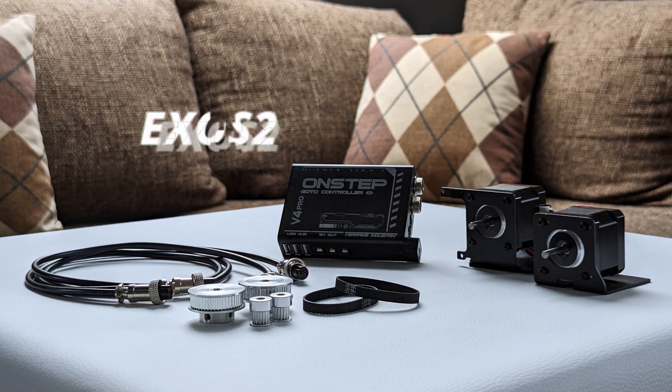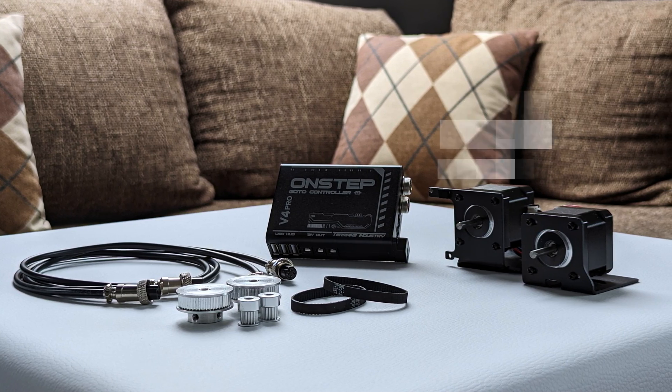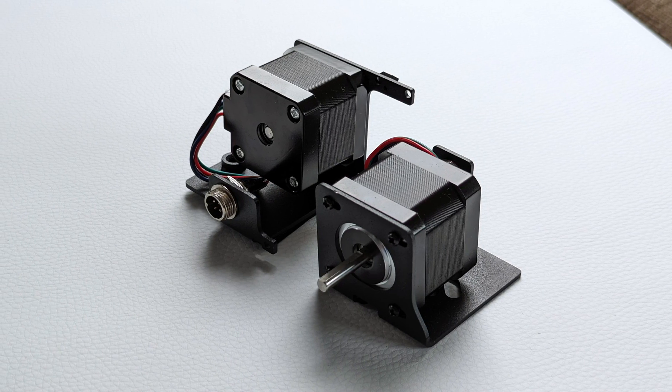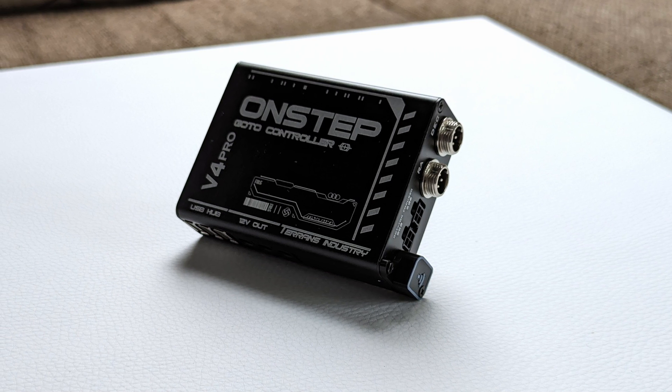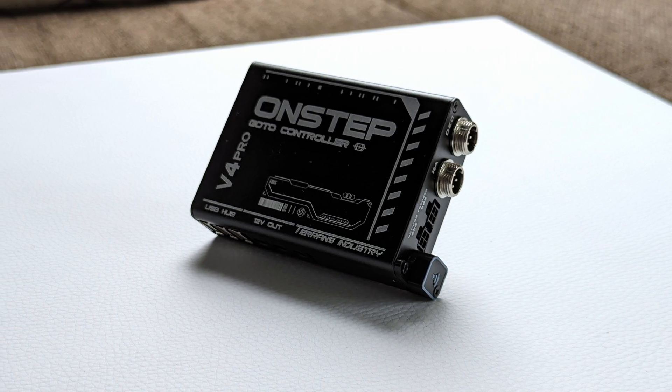If you are not already familiar with OnStep, it is an aftermarket solution that adds full go-to tracking capabilities to a manually controlled mount. Today I have the XOS 2 version here. The really nice thing about this kit is that it comes ready to use out of the box — only attaching the motors to the mount is necessary. Once this is done, the mount can be controlled wired using a smart hand controller, or wirelessly via Wi-Fi or Bluetooth using any device you want: your Windows laptop, your phone, your tablet, or an ASI Airbox. It's very versatile.